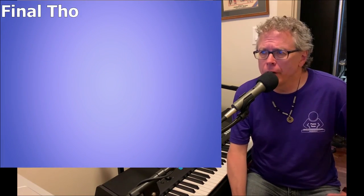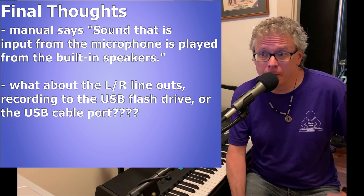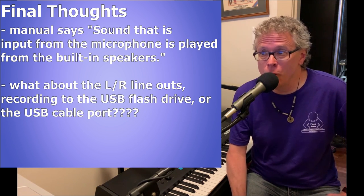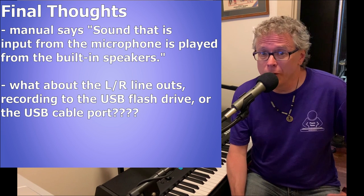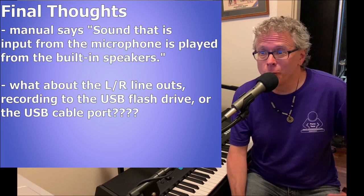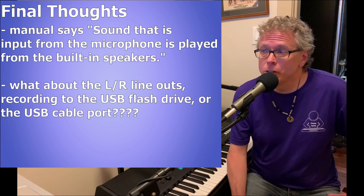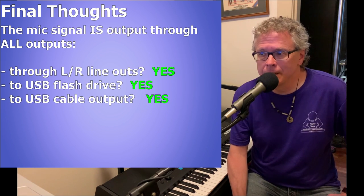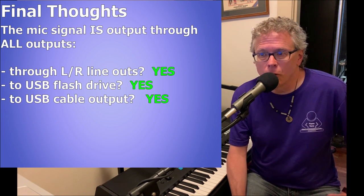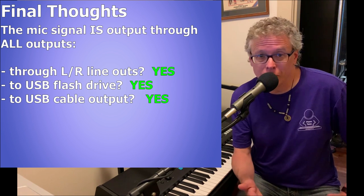I was reading in the manual and it says the mic will be heard out of the piano speakers, and I immediately thought: what about the left and right line out ports? Will the mic be included in those outputs? And what about recording audio to a flash drive — is the mic included? And what about the audio interface built into the USB port? So I went and tested all of those, and the good news is there's nothing to worry about: the mic signal is included in all three — the line outs, the recordings to the flash drive, and the USB audio interface, which is what I'm actually using right now to record this video.